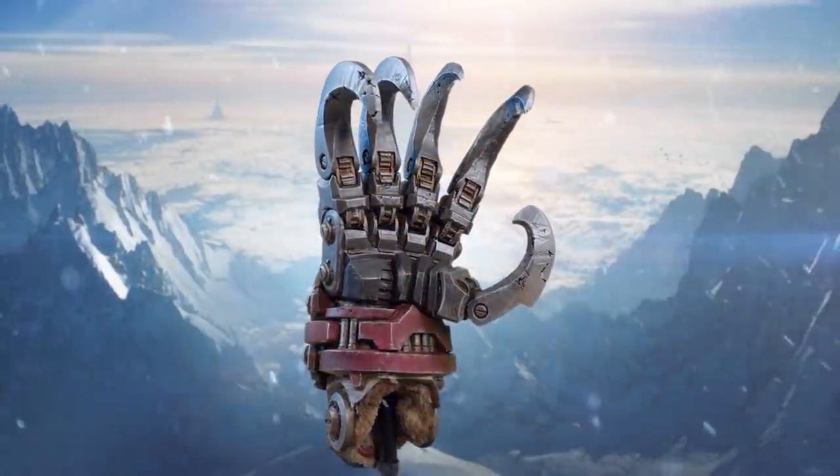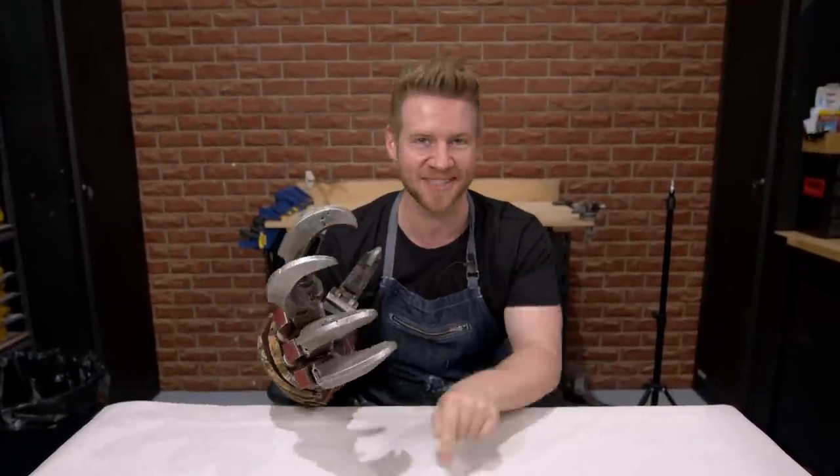Not long ago, I made this monstrosity. It brings me such joy, but there's more where that came from, and that's what this video is about.